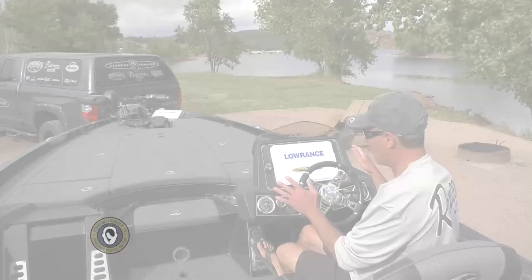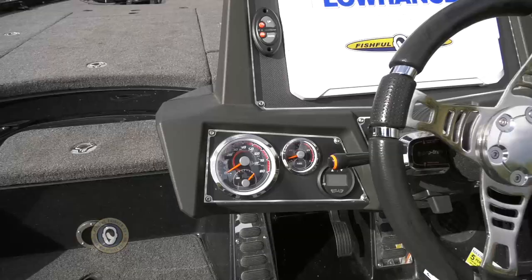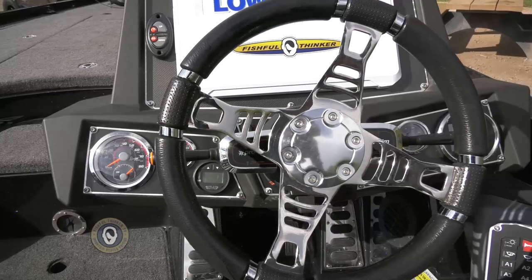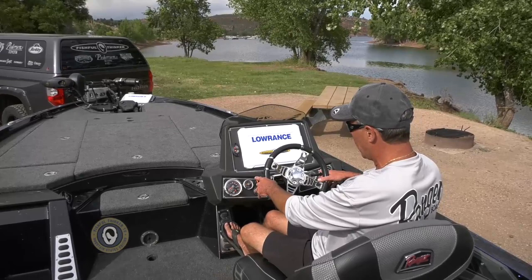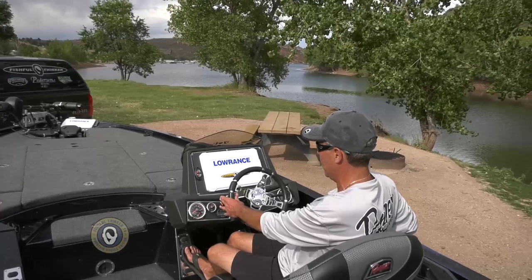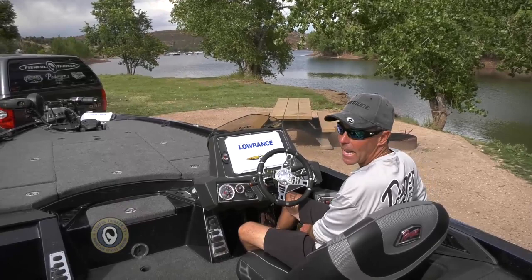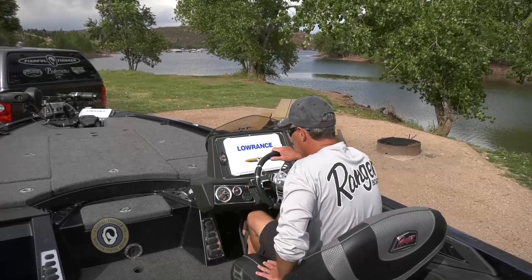In the cockpit, first thing you'll notice is a tilt steering wheel. I've got a full instrument panel with trim, speedometer, fuel, and the jack plate gauge. I prefer to have the blinker-style pro trim levers on both sides of the steering wheel — one for the trim, one for the jack plate. This boat has a foot throttle just like your car, so by controlling the throttle from the pedal, trim and jack plate from the levers, and steering from the wheel, I have a great view of my sonar or GPS and can keep both hands on the wheel for total control and safety — all very ergonomically correct.